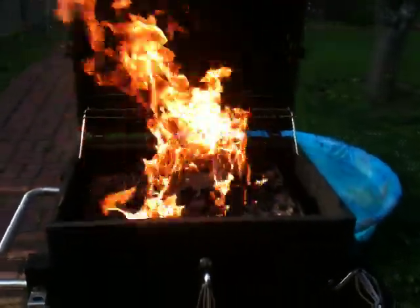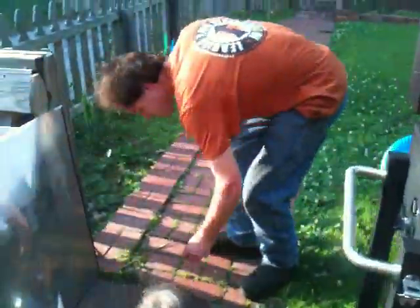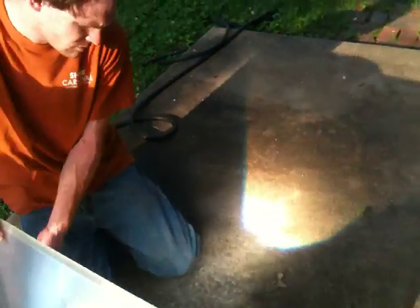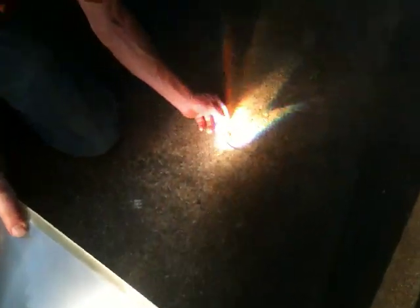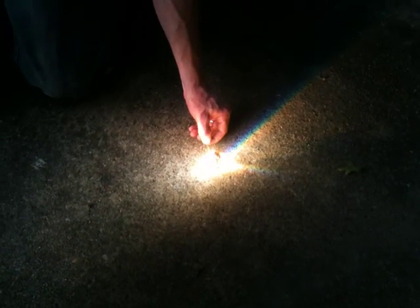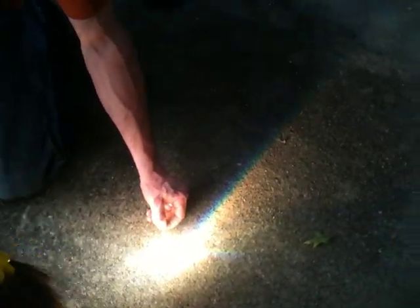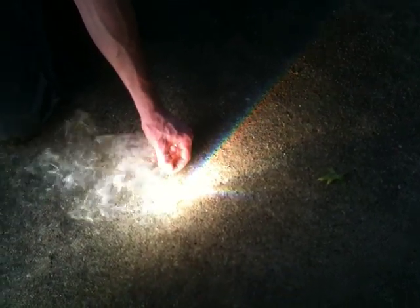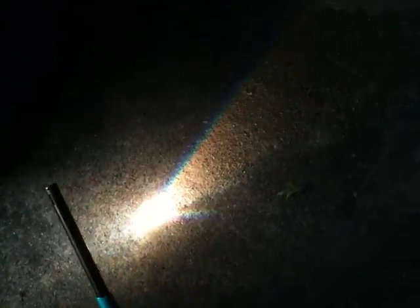So let's try this real quick. We have a leaf. Watch how easy this course starts. Come on. Here we go - watch out quick. Oooooh! Don't touch it, Rai. There we go. It's on fire!